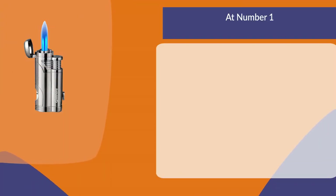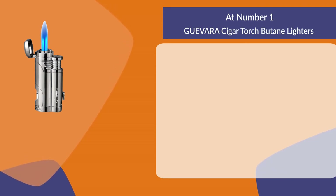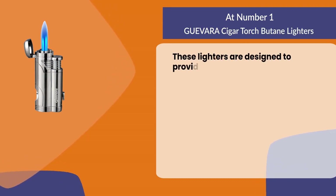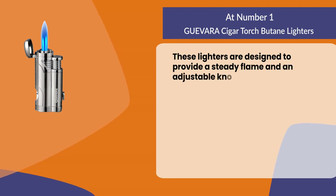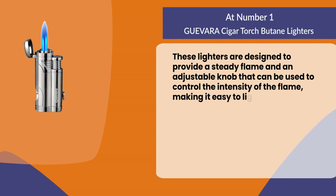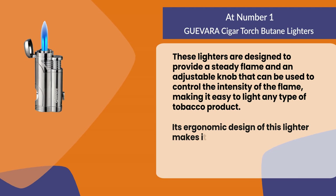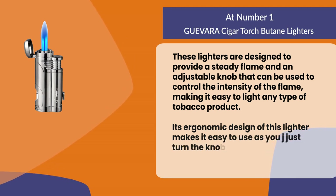At number one: Guevara cigar torch butane lighters. These lighters are designed to provide a steady flame and an adjustable knob that can be used to control the intensity of the flame, making it easy to light any type of tobacco product. The ergonomic design makes it easy to use — just turn the knob at the top to adjust the flame height as desired.